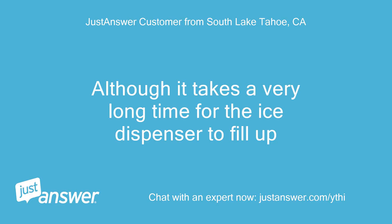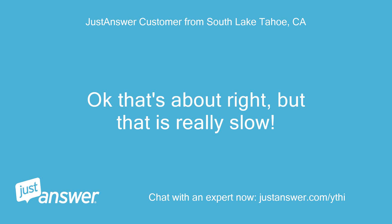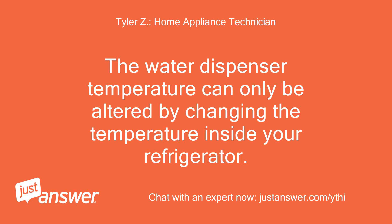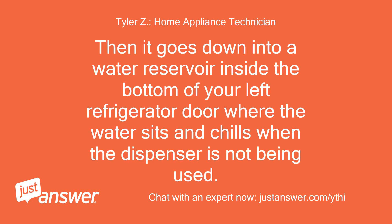Although it takes a very long time for the ice dispenser to fill up, the ice bucket is designed to fill up in 60 hours — two and a half days — so unless it's slower than that, it's working as intended. The water dispenser temperature can only be altered by changing the temperature inside your refrigerator. The water comes directly from your house, goes up to the water filter, then down into a water reservoir inside the bottom of your left refrigerator door, where the water sits and chills when the dispenser is not being used.